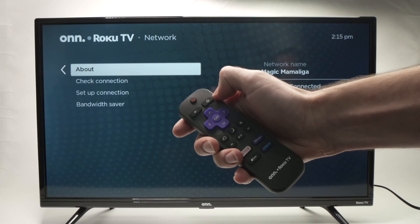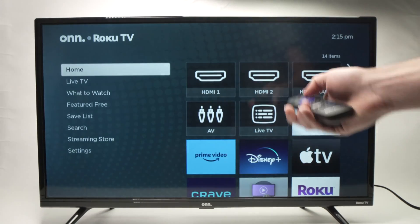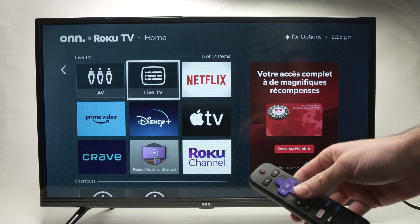So, this is it. Now, you can simply press the Home button on the remote control. You're back on the home screen and you can start using your own Roku TV the way you want.